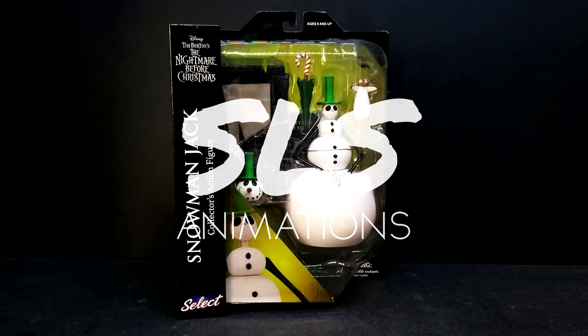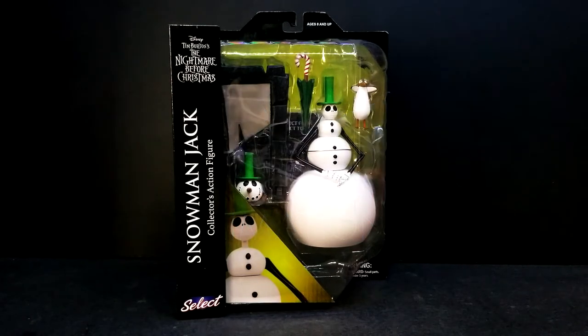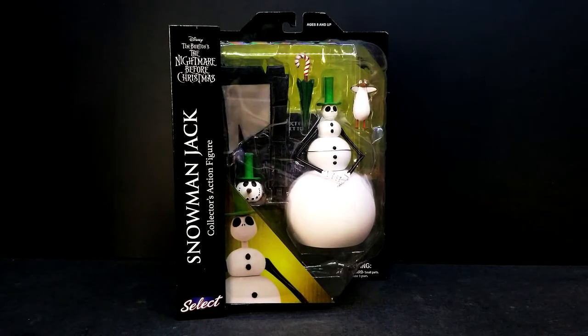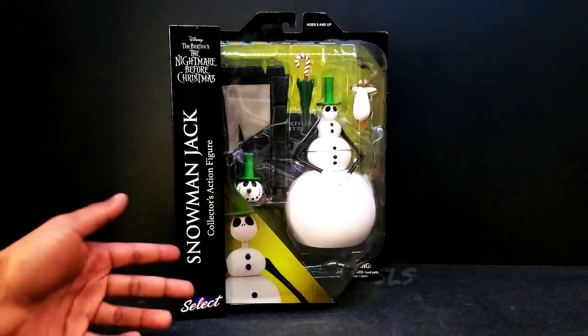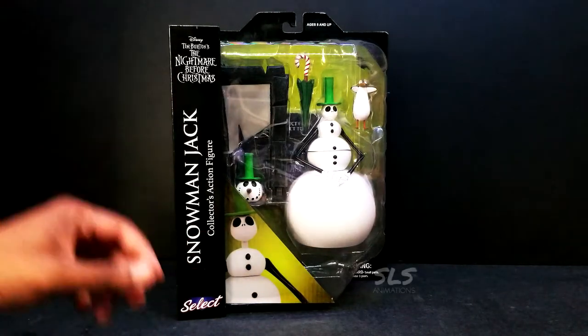What's up guys, welcome back to SLS Animations. It's your boy J Logan here with an all new figure review. As you can see from the screen, we will be doing a review for Snowman Jack from the Select series of Diamond Selects.